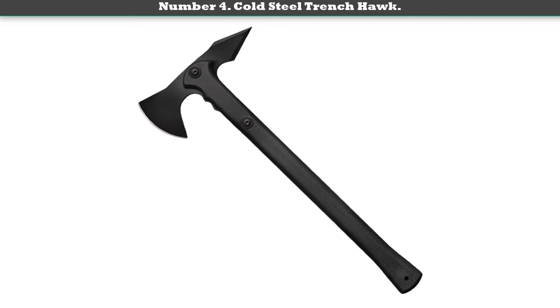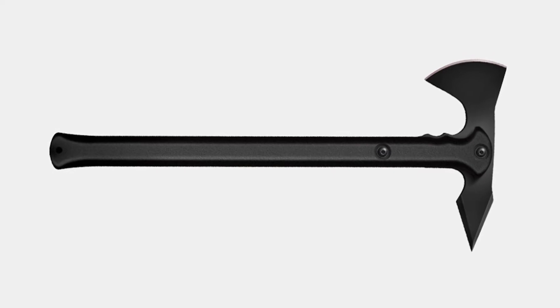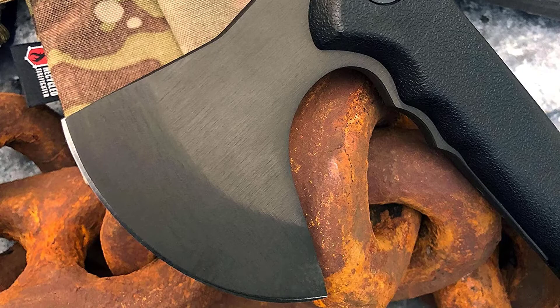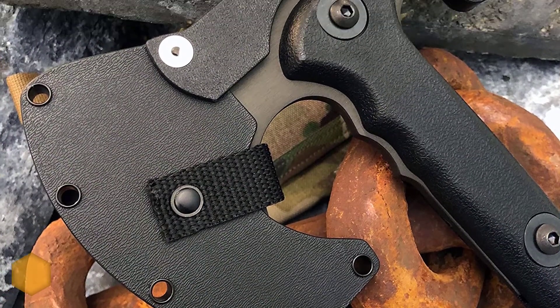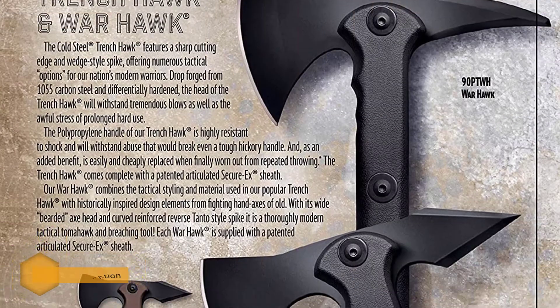From the shock-resistant black polypropylene handle to the drop-forged 5150 carbon steel head, complete with a super sharp cutting edge and a wedge-style spike, you'll be hard-pressed to find fault with this streamlined chopper.